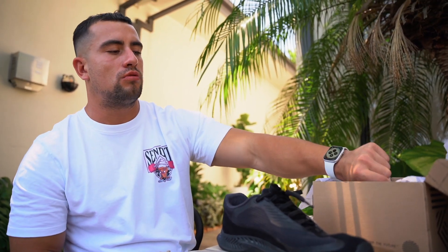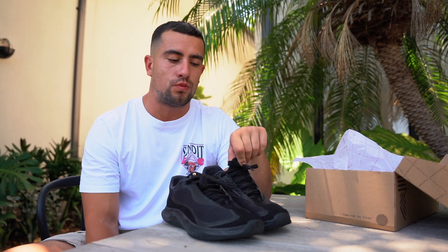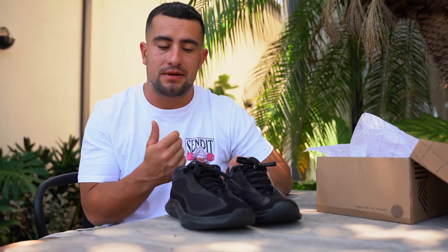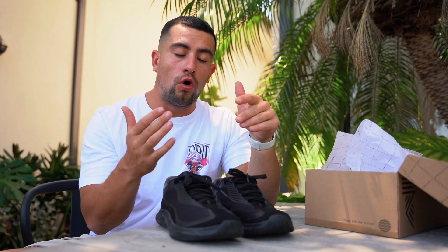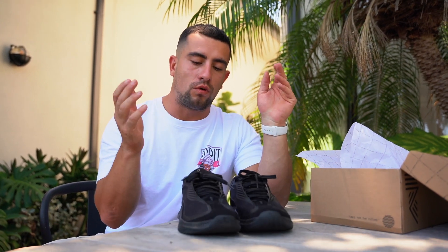Coming on to what these shoes are like to lift in — the first session I did when it came to lifting was squatting. When I was hitting the bottom position, they felt spongy in the heel. I have done power cleans and power snatches in them and they're absolutely fine for lighter weight. But I would not say these are the shoes to wear if you're doing sub-maximal squats in flat shoes or going for a max snatch or clean and jerk. At the end of the day, these shoes aren't designed to be weightlifting shoes — they're designed to be functional fitness and CrossFit shoes, which they absolutely serve so well.